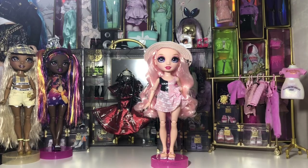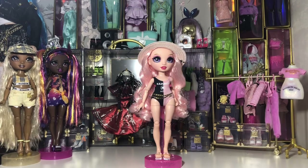Let's take a look at Bella and what she comes with. We have a pair of shoes, a sarong, a swimming costume, and a sun hat. Here is another look at her without the sarong on so you can get a full view of the swimming costume — we'll take a closer look at that shortly.